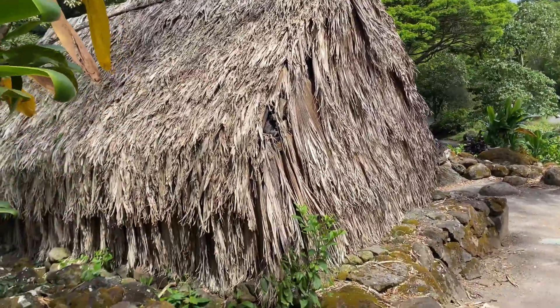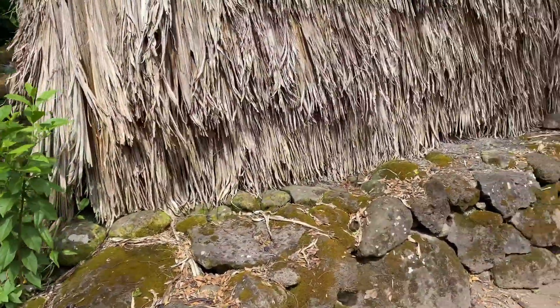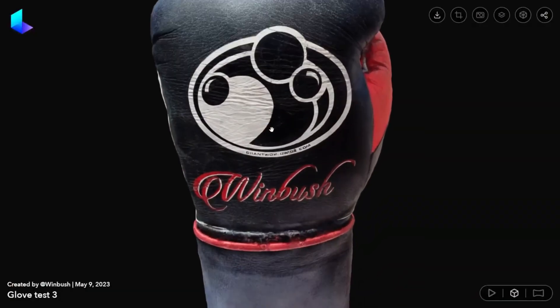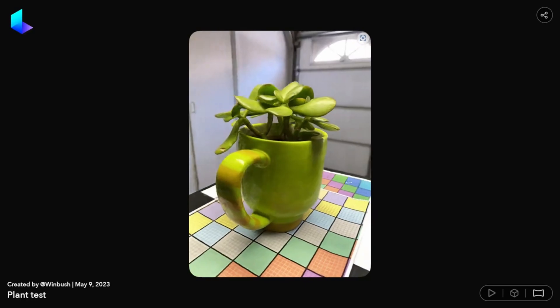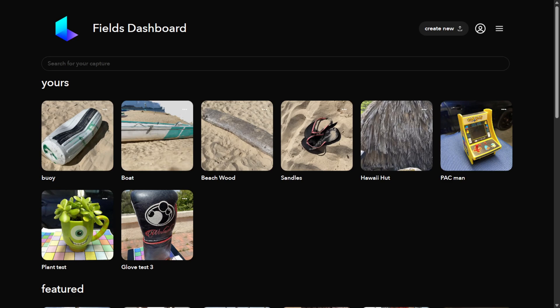I wasn't sure how the hut was going to turn out because it was so high and I could only get so high with my arm reach. But to my surprise everything came out really well — you can only look at it at ground level. If I had a drone it would probably give much better results, but for just having an iPhone and recording 4K video walking around the object, I was surprised at the results. For those unfamiliar, Luma AI is a scanning app that uses NeRF technology, not photogrammetry, to make 3D objects.